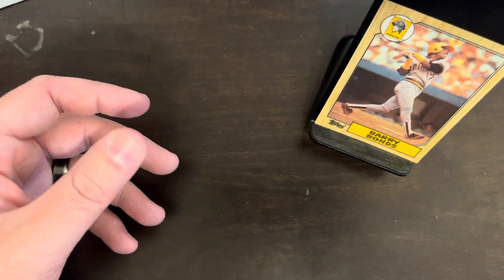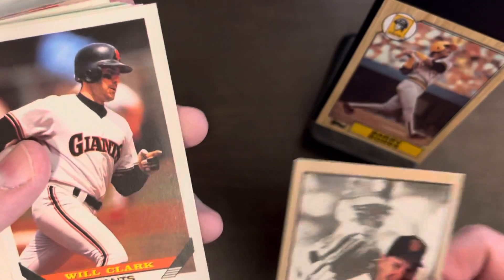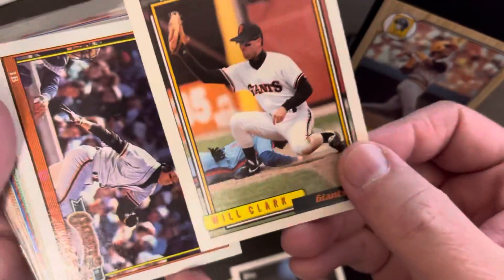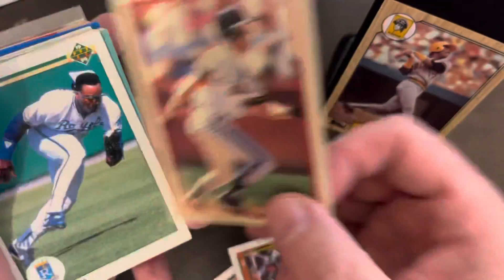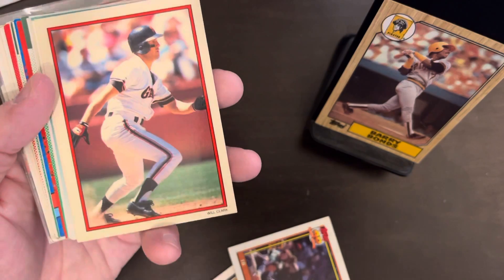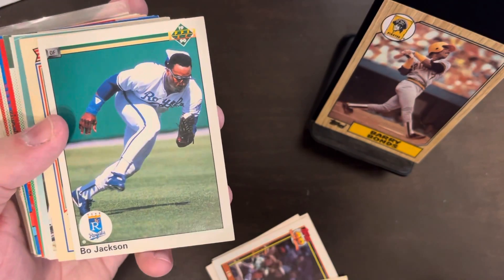Some stuff that Joel might find interesting. There's another Leaf Studio — Matt Williams — and Will Clark. There's a 93 Topps, a 92 Topps, a 91 Topps. These 1990 All-Star set cards are interesting — never seen these before. Really clean card design, focuses on the player with the picture. And there's the old Bo Jackson snow cone catch card, that's a cool one.